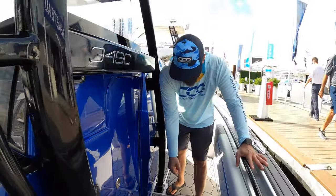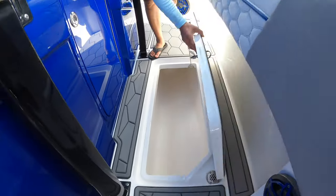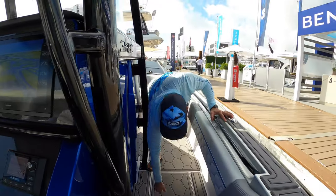That takes us to the midship storage here. Again, massive boxes. If you do happen to do a little bit of fishing, you have plenty of storage for any of your catch.